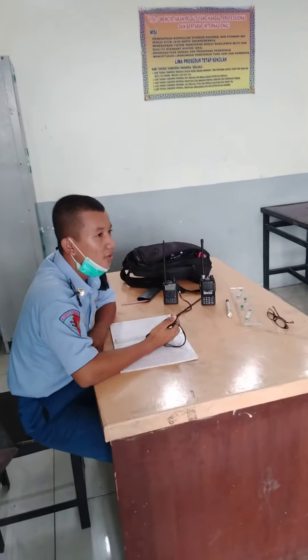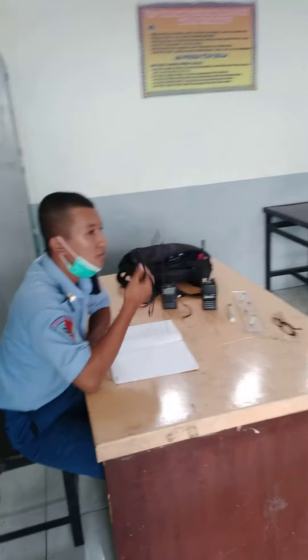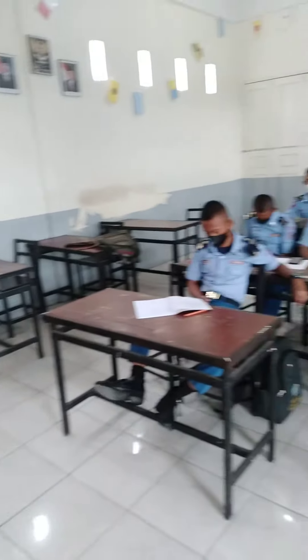Mission position, yes, I am in position. Mission position, my position is engine.